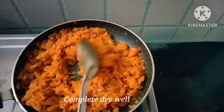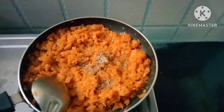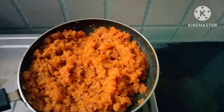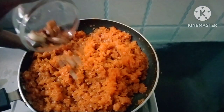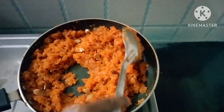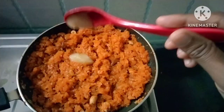Let's cook and add a half tablespoon of ghee. Let's cook the dry fruits and mix them in.